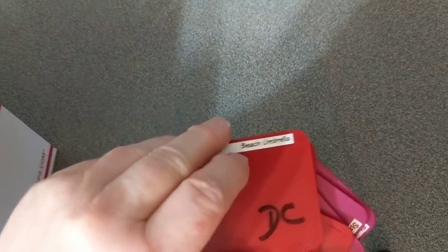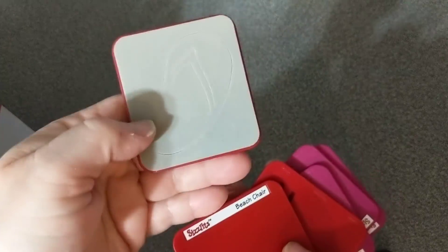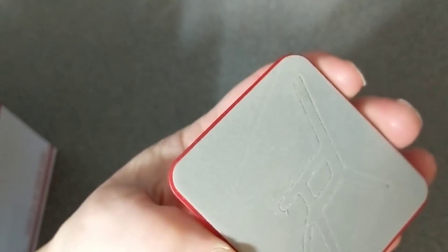Then you get beach umbrella, sandal, beach chair, butterfly. And then you get numbers: one and two, three and four, five and six, seven and eight, nine and zero. One of them is a shadow die — you cut them both and they fit on top of each other in two different colors, which is really cool. So that's number 801 for $35 shipped, and again you get some freebie goodies.